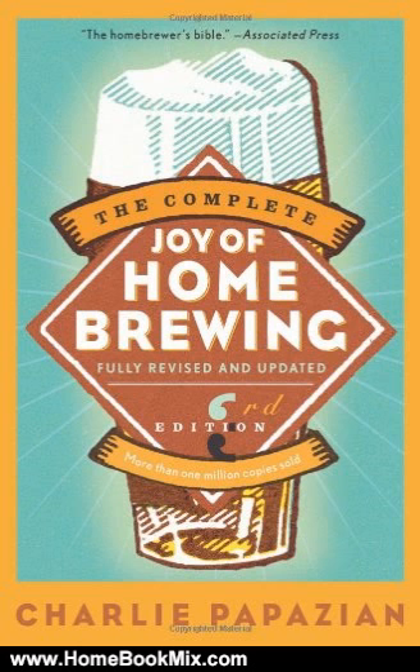And much, much more. Be sure to check out Charlie's The Home Brewer's Companion for over 60 additional recipes and more detailed charts and tables, techniques, and equipment information for the advanced brewer. For more hobbies and home book reviews, visit www.homebookmix.com.